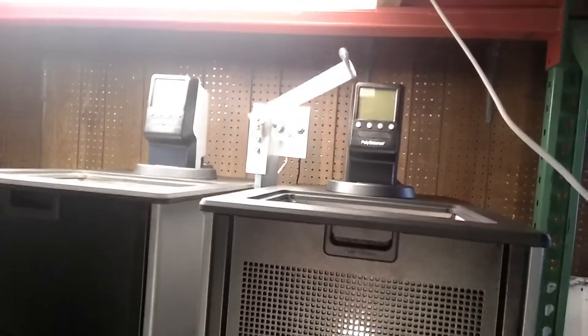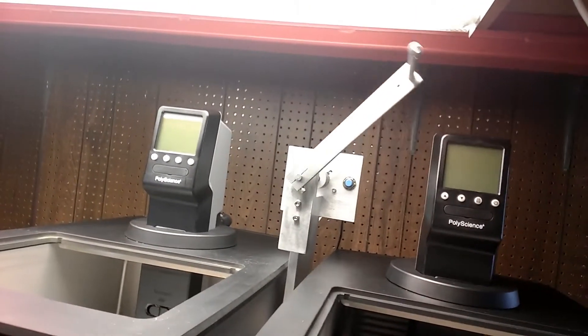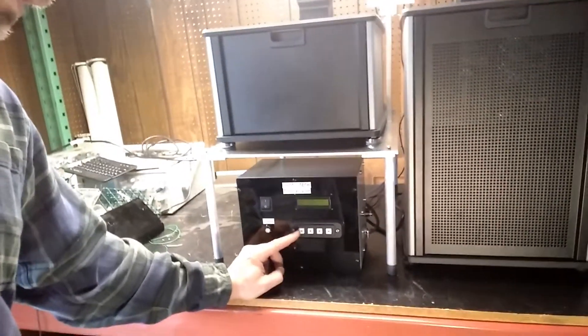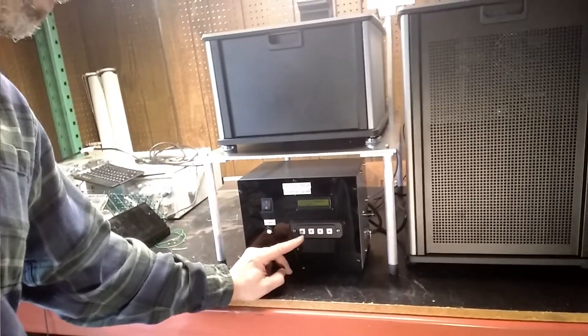Prototec uses a motorized arm to move the specimens and non-contact switches to limit the travel. You can use the keypad to set the dwell time and counter limit.